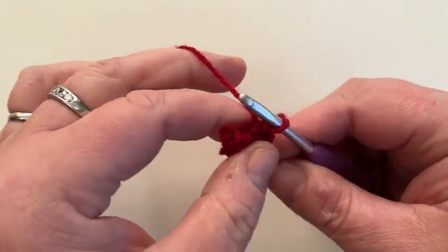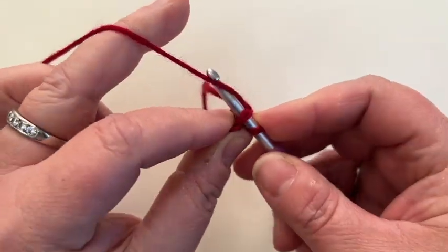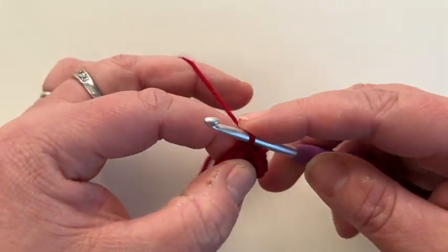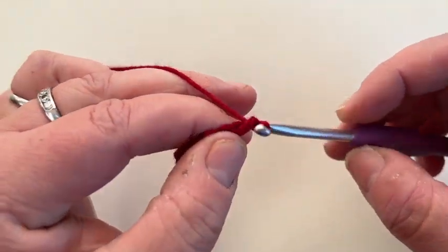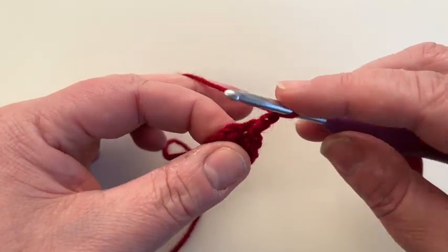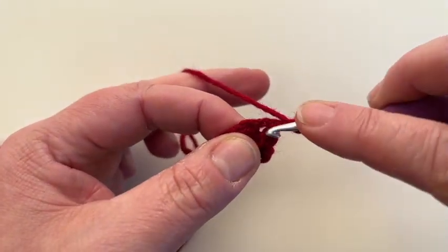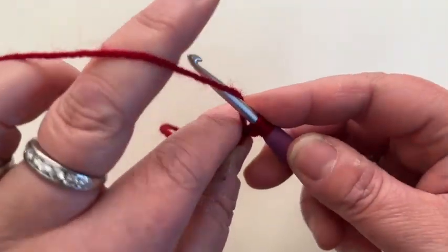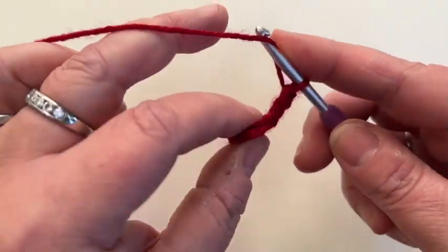Slip stitch to the top of my chain two, which is just under here — go under two loops and slip stitch. Grab the yarn, pull it back through and pull it back through what's on the hook. We're just joining it together to make a circle. We're going to chain two up and we're now on round number two. We're going to do one half double crochet in the base of the chain — go in right at the base. Yarn over, same stitch as before, through, grab your yarn, pull it back through. Three loops on your hook, yarn over, pull back through. And we're going to do two half double crochets in every stitch from the previous round.